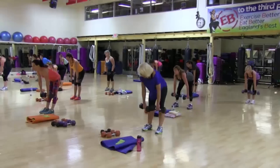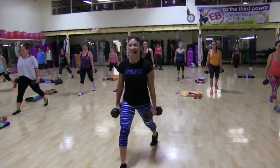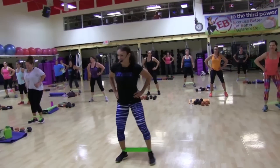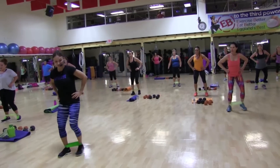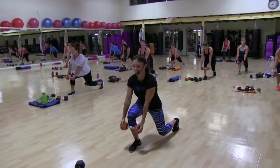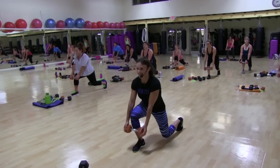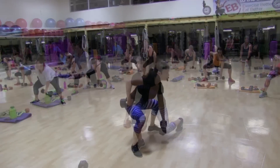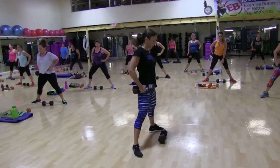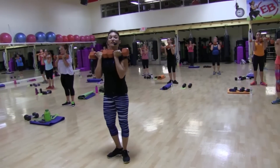Bring your feet tighter together. 3, 2, 1. Up. A different energy required for those singles. Push up through the heel. Squeeze that cheek — you know the cheek I'm talking about. Up. Lift. 3, 2. Singles. Down, 2, 3. Up. Down, 2, 3. Are you feeling it? Down, 2, 4. Last 4. Chest up. 3. 2, 2, 3. So range of motion — open it up.